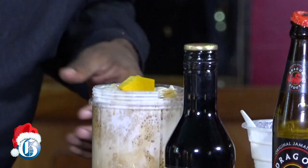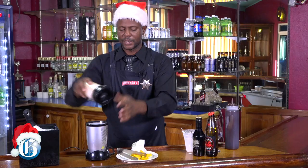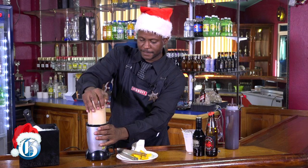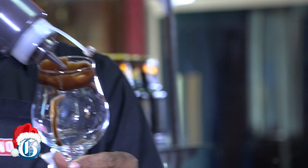A little chocolate syrup. So we're going to blend now. When we start blending, I'll just garnish my glass with our chocolate syrup and give it a nice little pattern or shape in our glass.